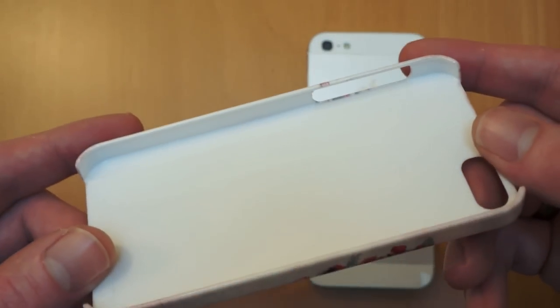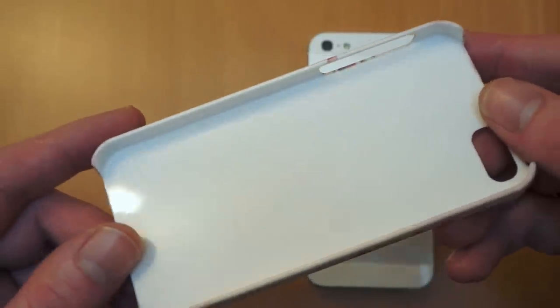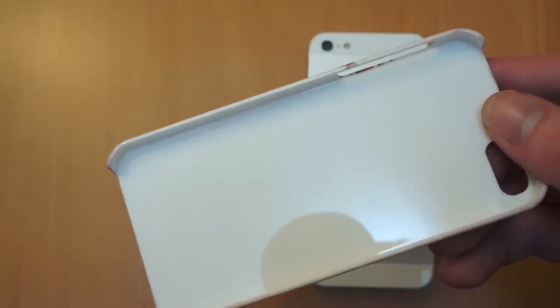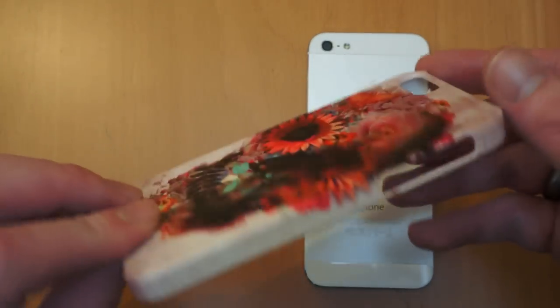One thing that actually separates this case from a lot that are available on the market is it's made from recyclable materials. So it's actually made from recycled bottles, so it is a green case as well, so you're helping your carbon footprint. There are actually some images on the website of how they actually handmake them.